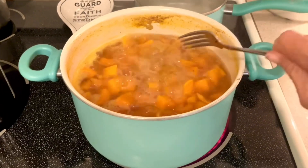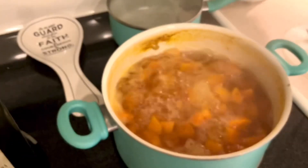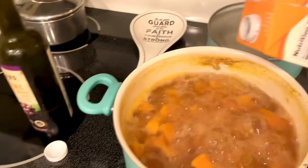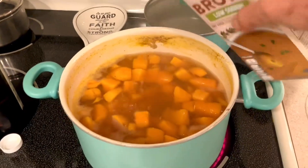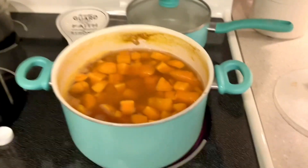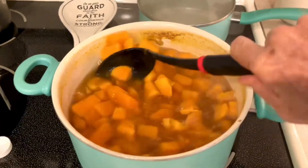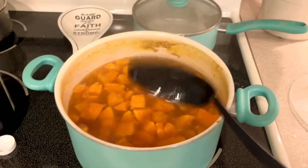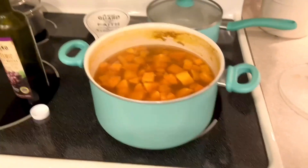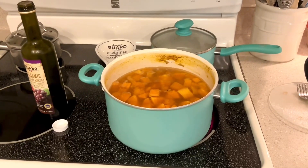Now the next important ingredient is the broth, because you want to keep boiling it. I use about a cup. I get a lot out of this — it's 32 ounces and I get like three or four soups out of it. I already seasoned it with salt and pepper — I didn't use much salt at all, just a teeny bit. Now it's time to bring it back to a boil, leave it another 10 minutes, and then use the stick blender.